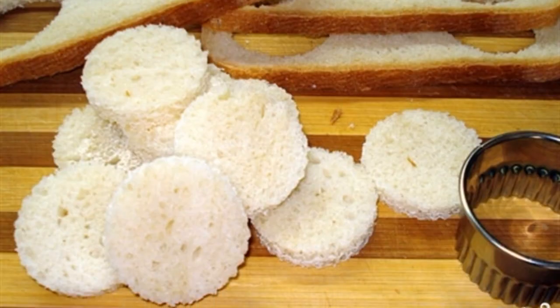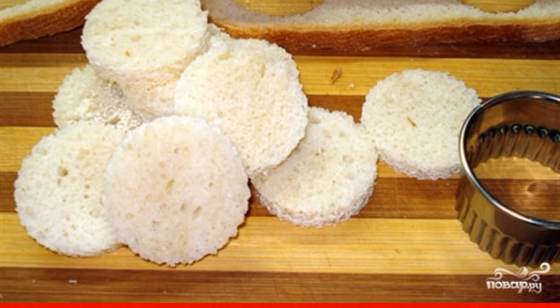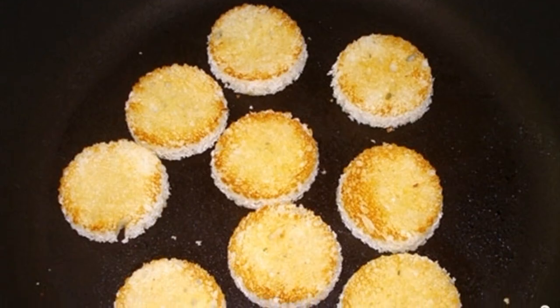Cut the pulp from the slices of white bread. You can, like me, cut them in the form of circles. Fry the white bread in vegetable oil.